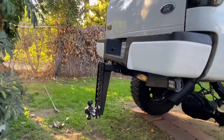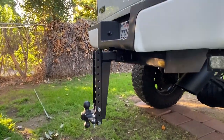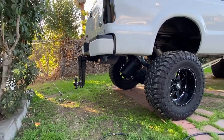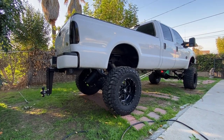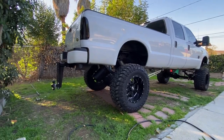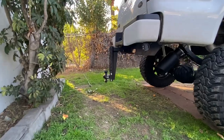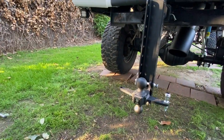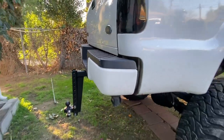There you have it — the beast of a trailer hitch is on and it looks freaking awesome. Even without towing with it, just having it there looks so sweet. I love this truck. Maybe it's not everyone's cup of tea, but I love it — it looks freaking sweet.